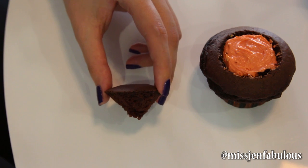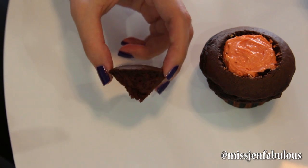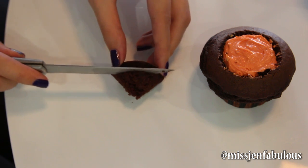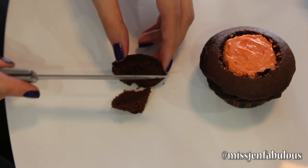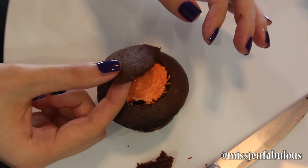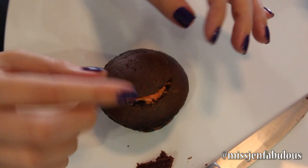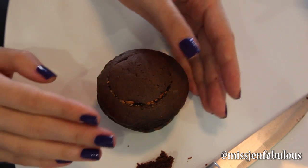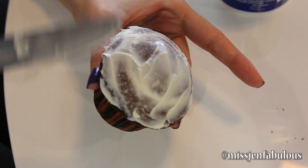Then you just want to take the section that you cut out and cut off the wedge part of it. That way you are just left with a nice flat top of your cupcake, and you're just going to place this over all of your frosting and kind of smush it down so it's nice and even, and just try to make it look as normal as possible.